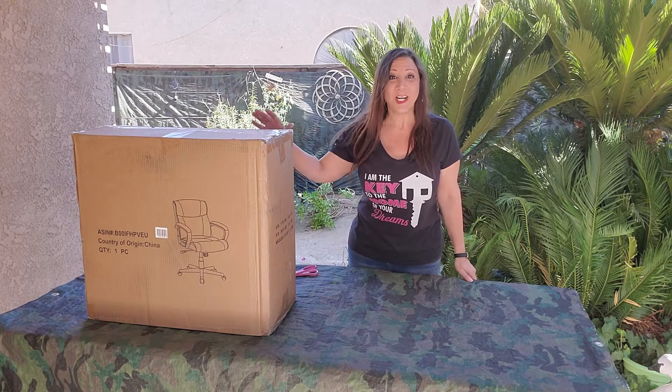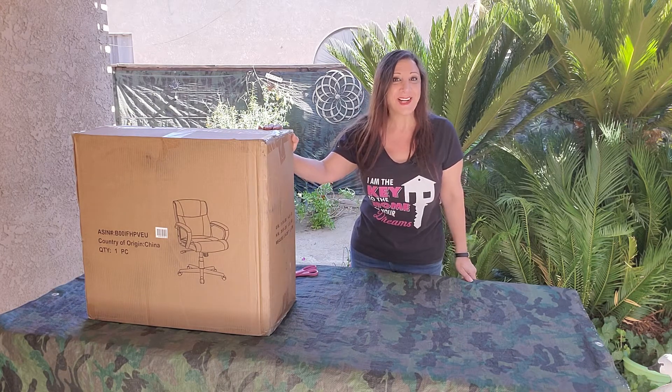My Amazon Basics Ergonomic Chair just came. Let's unbox it and set it up.